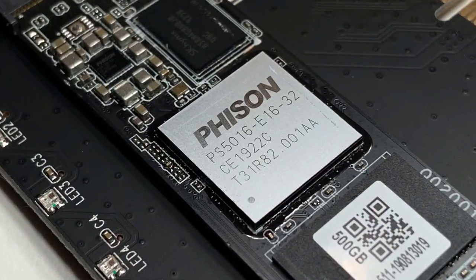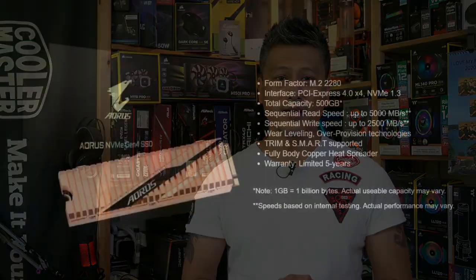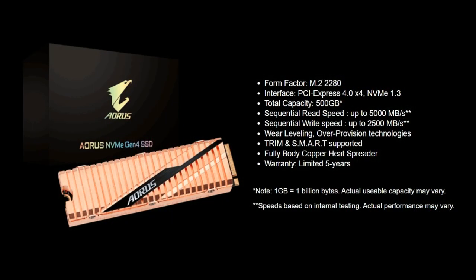The Gigabyte Aorus M.2 PCIe Gen 4 SSD uses the Phison E16 SSD controller, which has already proven to be quite a performer. This particular model comes with a capacity of 500 gigabytes and offers a read speed of up to 5,000 megabytes per second with a write speed of 2,500 megabytes per second. We'll put this into our test rig, build up a system, and do a quick unboxing before that.